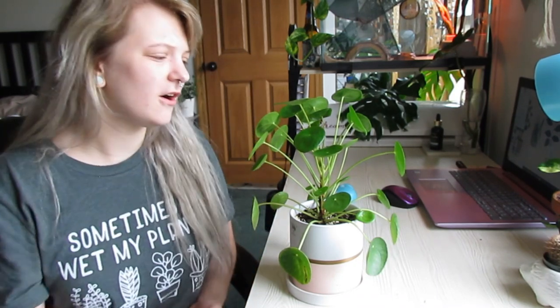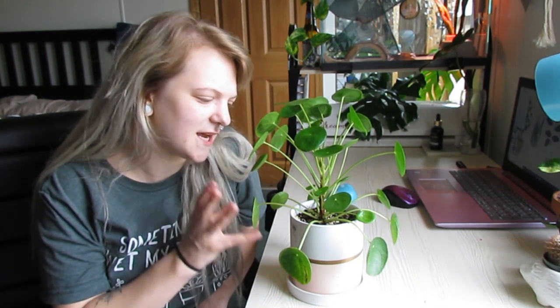This plant has a pretty regular temperature range between 55 and 85 degrees. As far as humidity goes, they're fine in your average household — they seem to handle low humidity very, very well, very similar to a succulent. They are very drought tolerant, so if you live somewhere with really low humidity like me, this would be a really good plant for you. They're not succulents, but they're succulent-like plants.